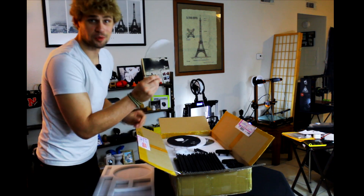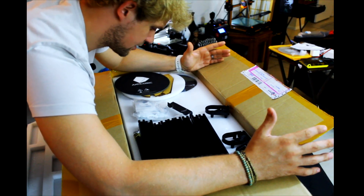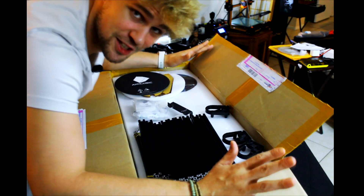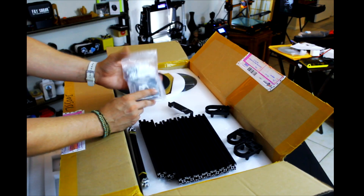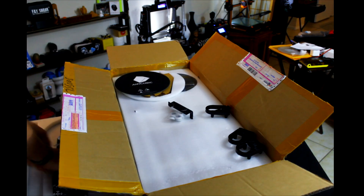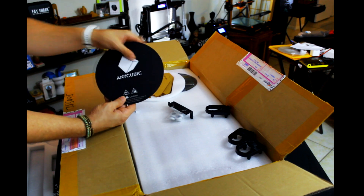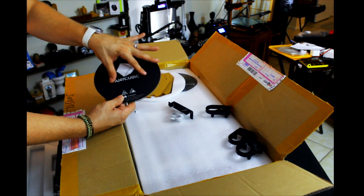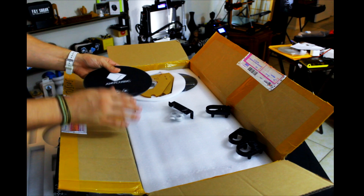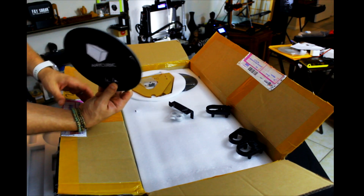It comes with glass! I cannot believe this printer is under $200. Let's go through the package — bolts and pieces are all labeled, like CO8, M2 x 5. It does come with its own glass as well as a cover piece that goes on top where you would normally print. I'm going to be using a piece of glass with PEI on it, but this will be a nice backup.